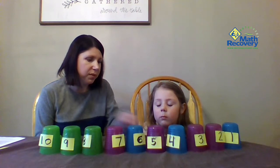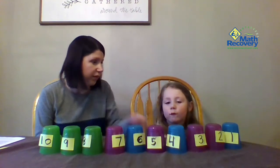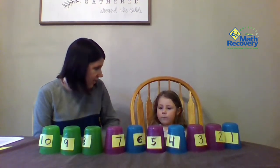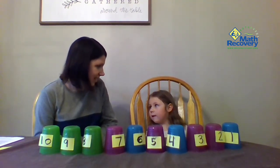So once she has those numbers in order, we can ask her just some simple questions. Like, what number comes before five? Look right here — what number comes before five? Four. What number comes after five? Six. What number comes before eight? Seven. What number comes after nine? Ten. So it's a really great way to keep asking those math questions for before and after number word sequence.